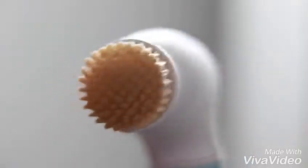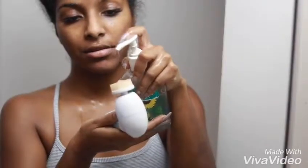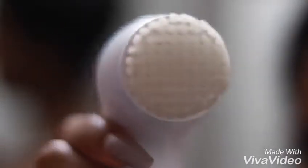Once I'm done rinsing my face you can see that my brush is pretty dirty. It takes off all the extra makeup that you might not have gotten. I just take some soap and clean it off and it's good as new. It's super easy to clean and it does magic for your skin.